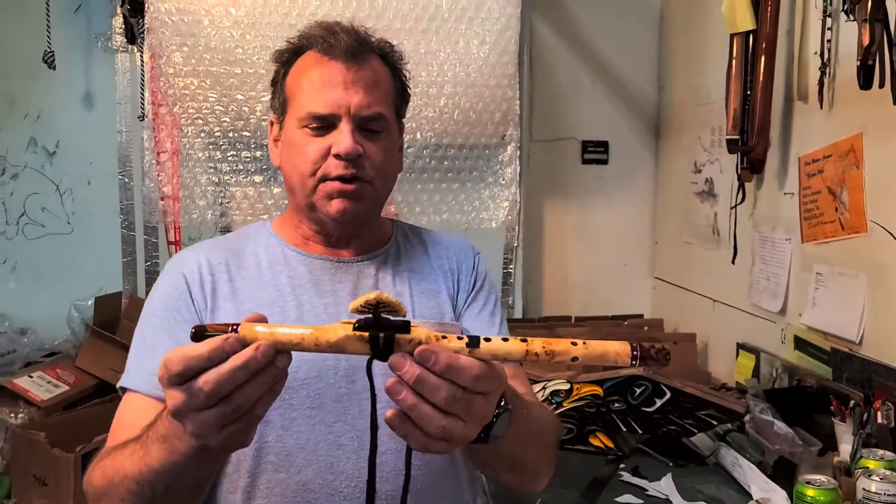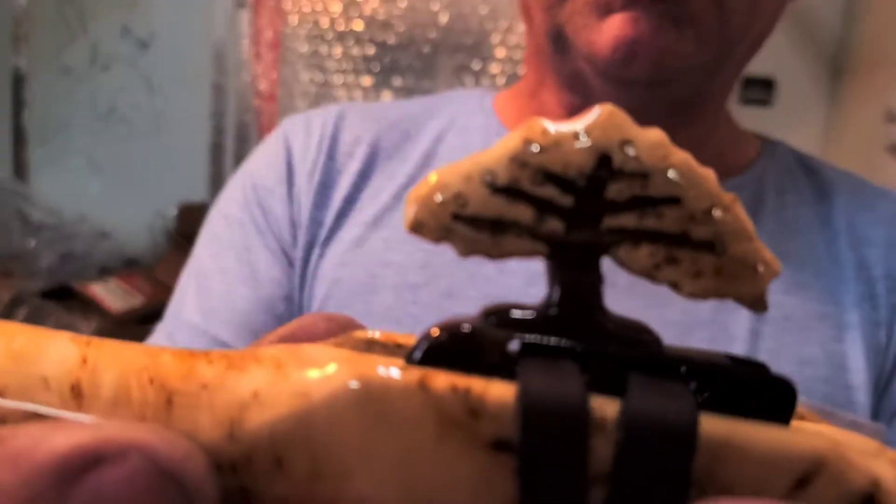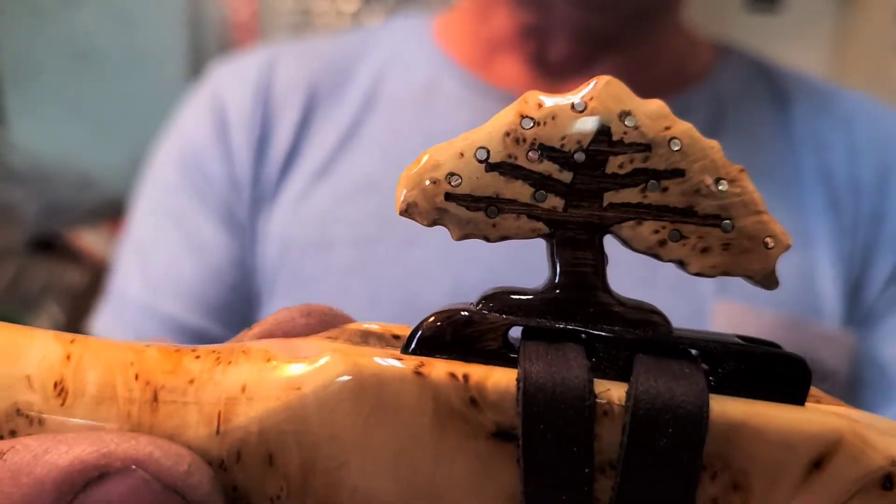Hey Duffy. Brent. We got the totem finished. I'll bring that up so you can see the silver fruit in the tree — the first time we've ever done that. I think it looks great.